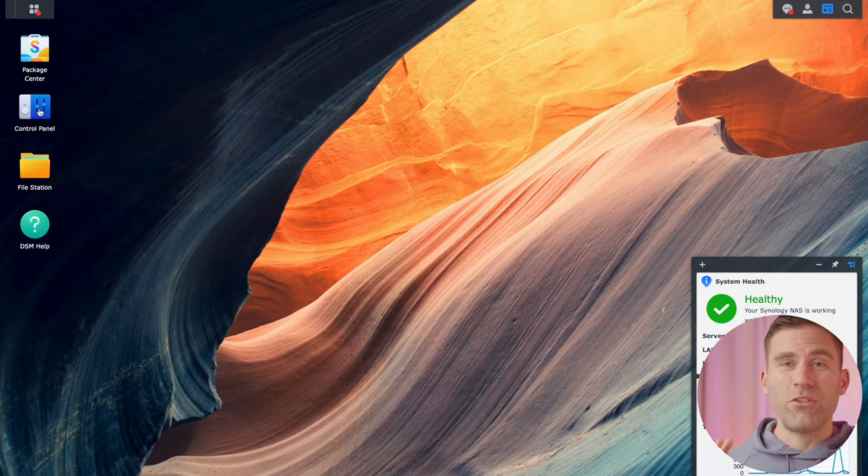Set it to run every day at midnight. Under Task Settings, set it to empty all recycling bins. Under retention policy, I would set the number of days to retain deleted files to seven days — so anything in the recycling bin for longer than seven days gets deleted. Things you deleted today or this evening are still going to be there. It's usually within a very short period that you realize you've deleted something you needed, so this is really important to set up. Click OK.